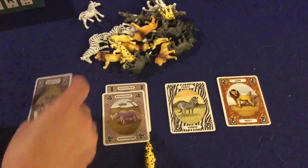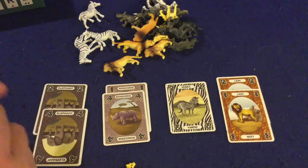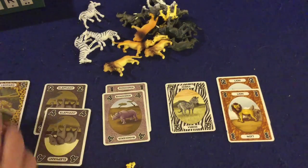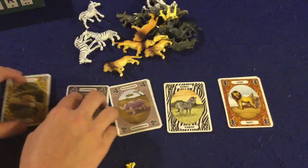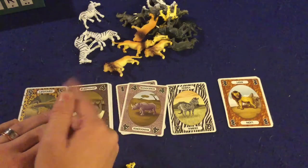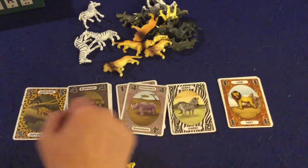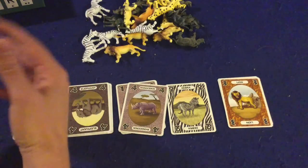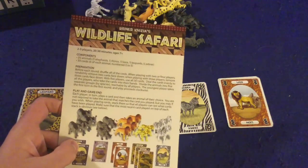Anyway, you're going to continue laying down cards and collecting animals until all six cards of a suit — zero through five — are all played, at which point the round will be over. You'll stack up the cards, then tally up how many points you have. It's pretty self-explanatory: if you have three Leopards worth five points each, you gain 15 points; two Elephants at four points each gives you eight more. Then you rinse, wash, and repeat that with a new player going first, playing as many rounds as you have players, or until you decide to stop. And that, in a nutshell, is how Wild Life Safari is played.